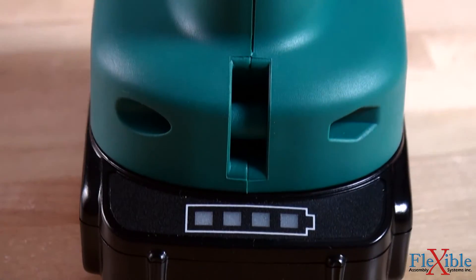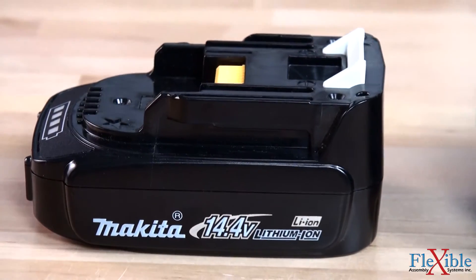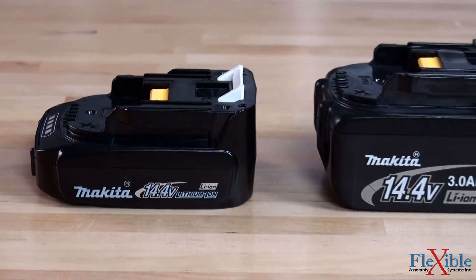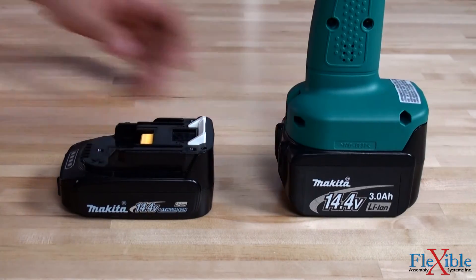An auto battery shutoff feature will shut off the tool when the battery reaches a 5% charge to ensure consistent fastening torque. 14.4 volt lithium ion batteries are available in 1.5 or 3 amp hour options.